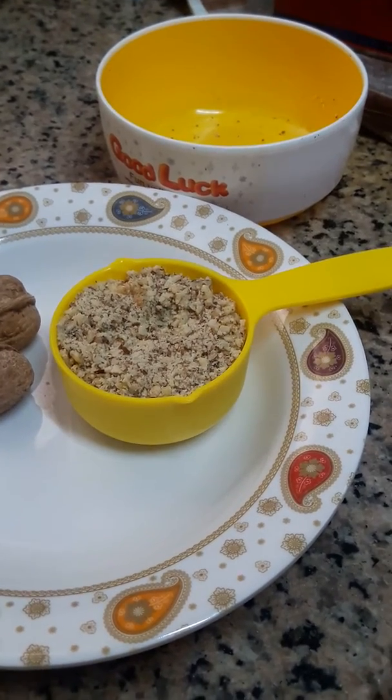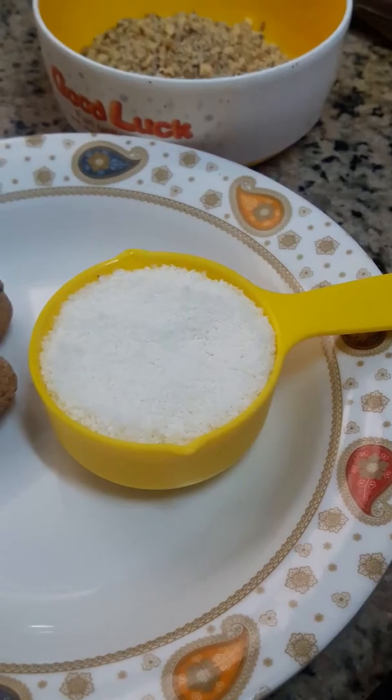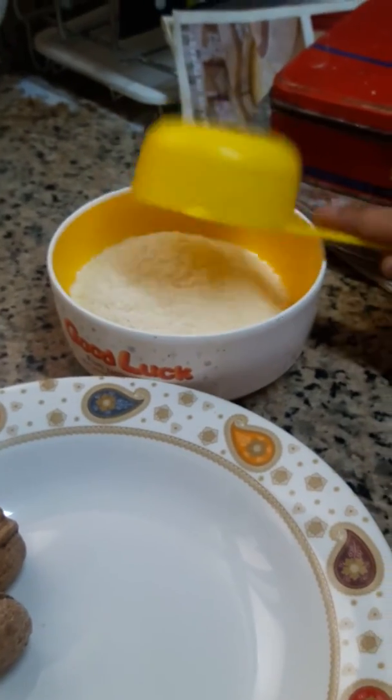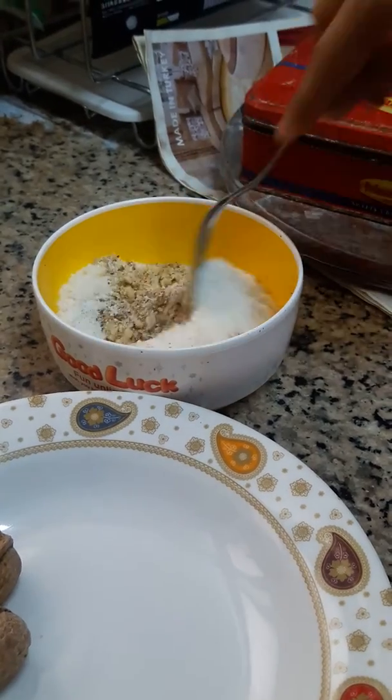This is walnut powder, half cup, and this is half cup of coconut powder. You will mix them both. You can add it in any liquid and drink it, or you can eat it directly.